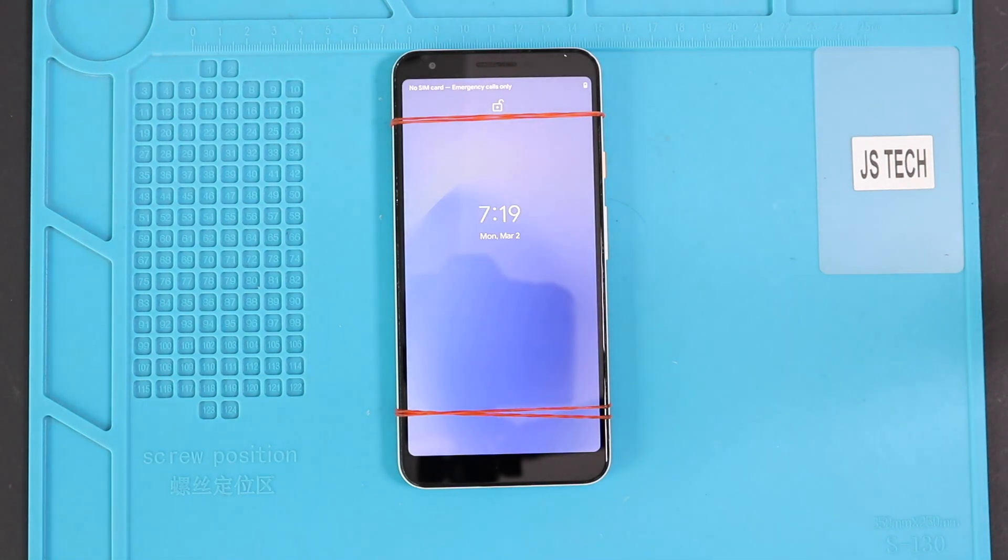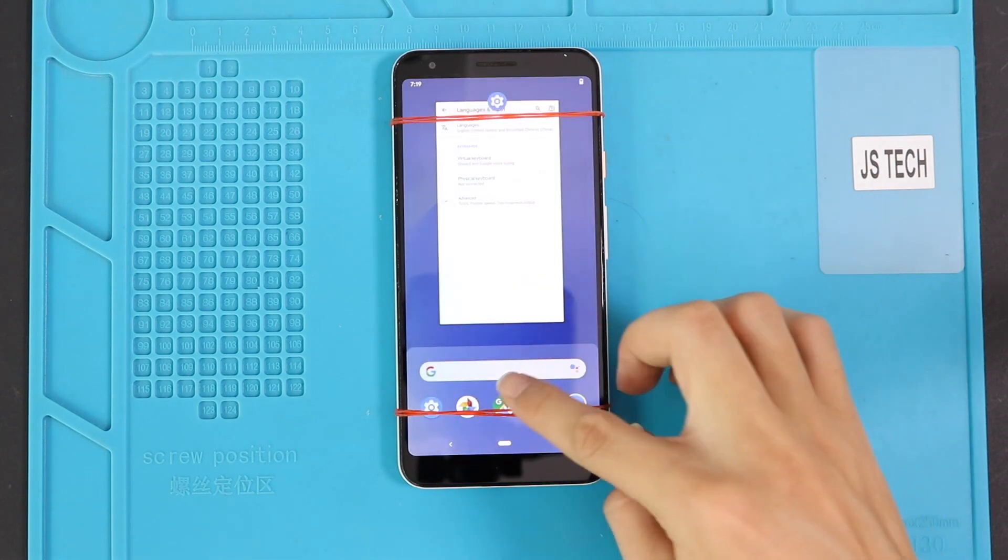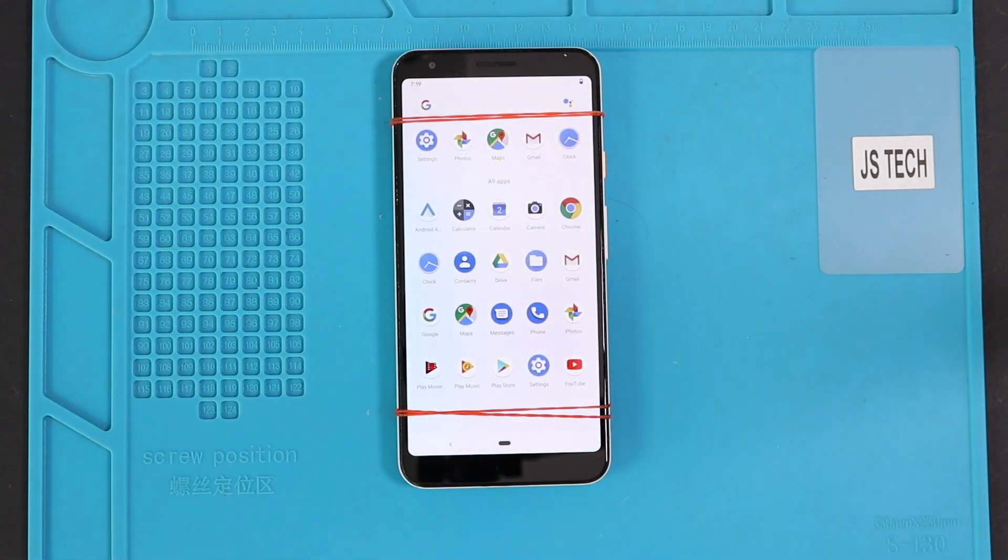Hope you have enjoyed the battery replacement guide on the Google Pixel 3a XL mobile phone. Let us know if you have any questions. Please like, share, and comment on our videos. Do not forget to hit the subscribe button.